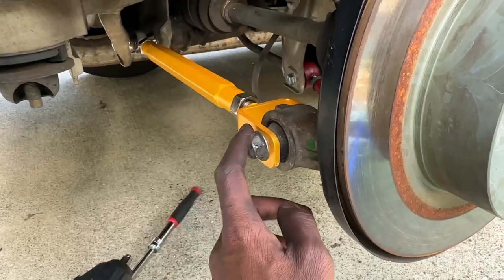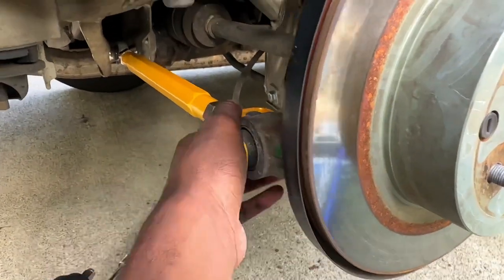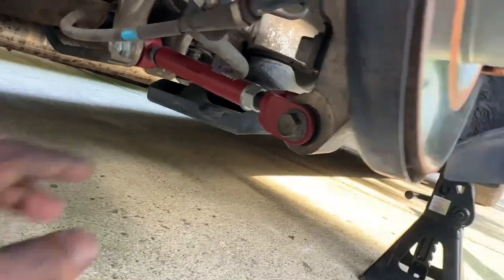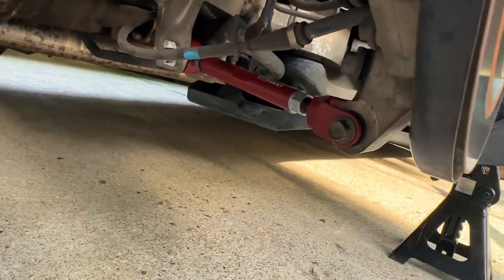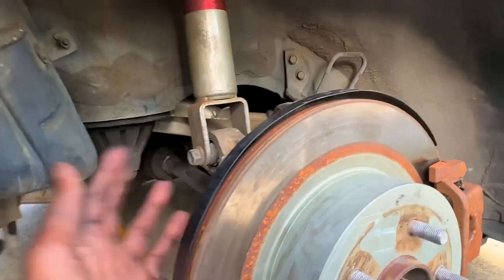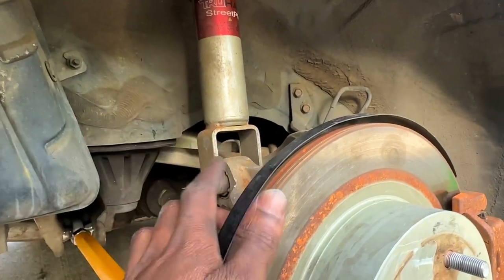Almost forgot — I gotta put the sway bar link back on and get it tightened up. Done fixing everything — got the original bolt in instead of the eccentric lockout bolt. Here's what the eccentric piece looks like in there, locked in place with the square washer. The original bolt is in on this one and everything's tightened down. The coilovers I didn't touch, but in the next video we'll be adjusting those for the right ride height.